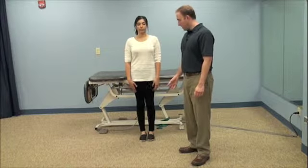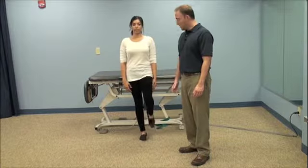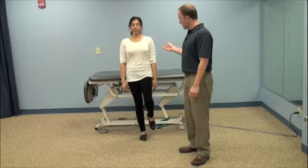We're now demonstrating a series of balance exercises. So you want to be on your involved leg, single leg stance here, or a stork stand, and you're going to hold that balance. To make it a little bit more challenging, you can close your eyes.